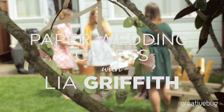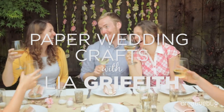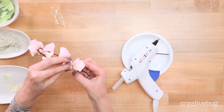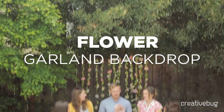In the next four weeks, I'm going to teach you some projects that are perfect for any party or wedding, and then you can take that project and build more to make a perfect cohesive wedding. We'll create a delicate paper flower headwreath and we'll make a paper garland that's perfect to turn into a backdrop for your wedding.